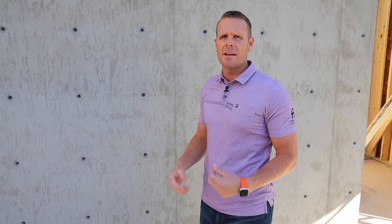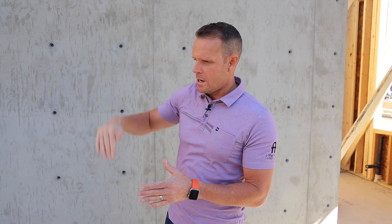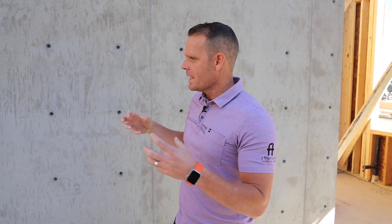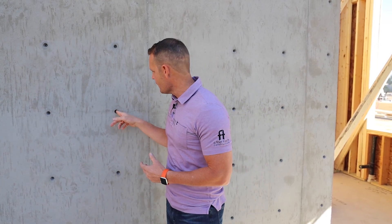This is called a cone tie. In pre-construction, we had these forms formed up very tight, and what you have to prevent is blowout. As you're pouring concrete into a wall, especially with gravity, the pressure has a tendency to make these walls blow out. To prevent that, you need these fiberglass rods — you can see if you zoom in, there's a fiberglass rod that runs through the middle of the wall. Its purpose has nothing to do with the structural integrity of the concrete.